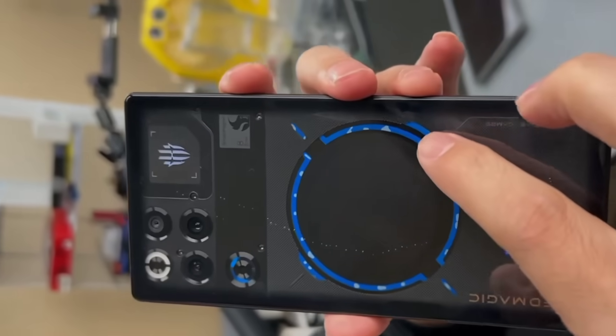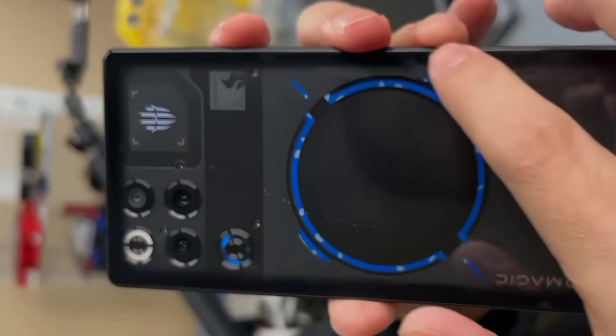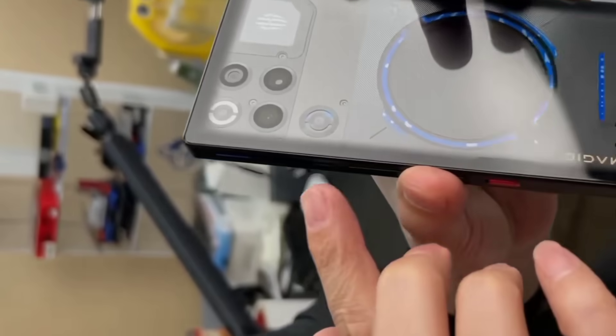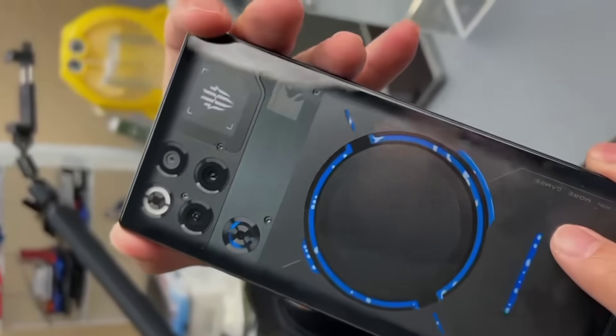This is Red Magic 11 Pro Plus — world first to have liquid cooling for a phone. That's so cool. Air cooling plus liquid cooling. It's got so many upgrades this time.